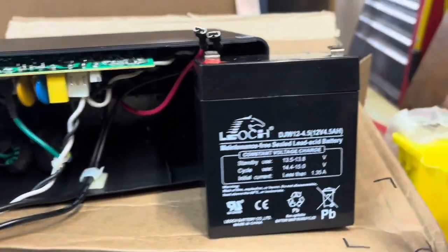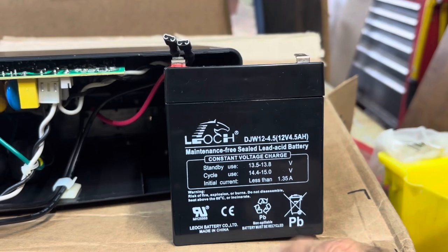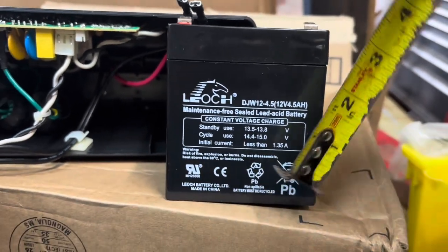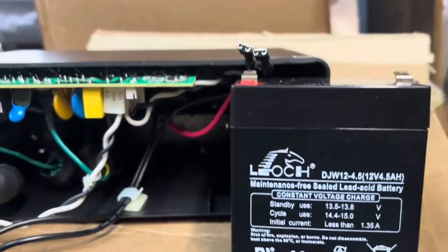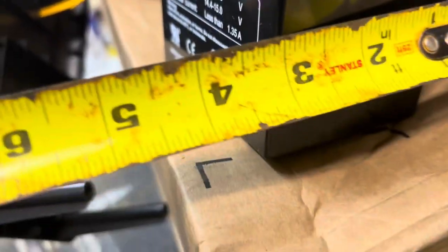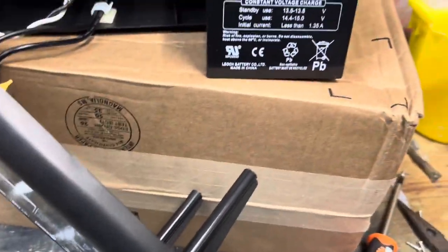Now look at your battery and you'll see here it's a DJW 12-4.5 — it's a 5 amp hour battery. You want to get the measurements so that it fits back into the box: the width, the height, and the length. Get all the measurements and then you can go online and purchase your battery.